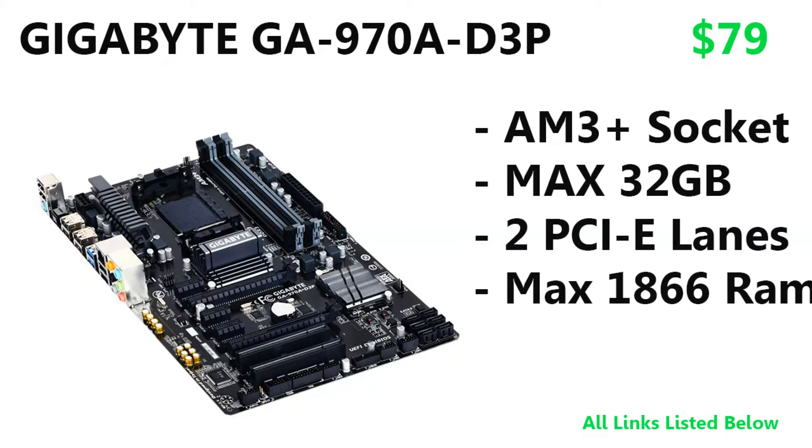Moving on to the motherboard, we have the Gigabyte GA-970A-D3P. This is an AM3+ socketed motherboard with a max RAM capacity of 32 GB — plenty, since we're only putting 16 in this build. You have two PCIe x16 slots, so in the future if you want to add another graphics card and run SLI or Crossfire, you can definitely do that.